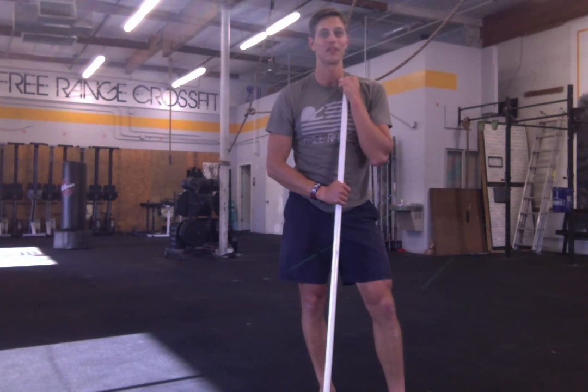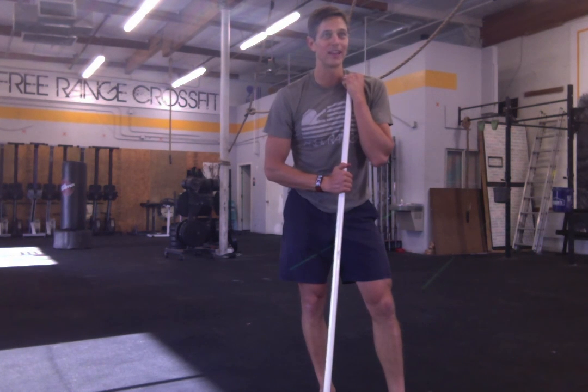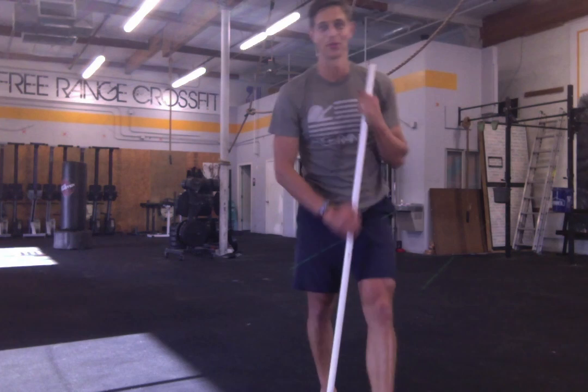Capitalize on all that mobility that you had before. So enjoy it — if you end up doing it, let me know what you think and yeah, enjoy the workout.